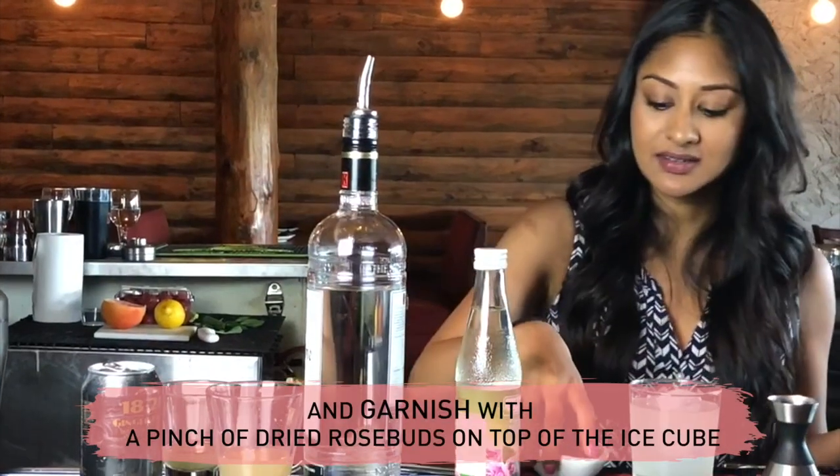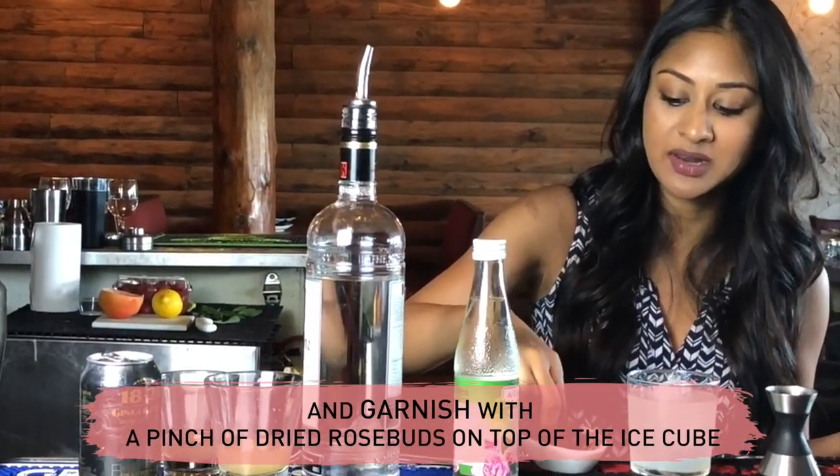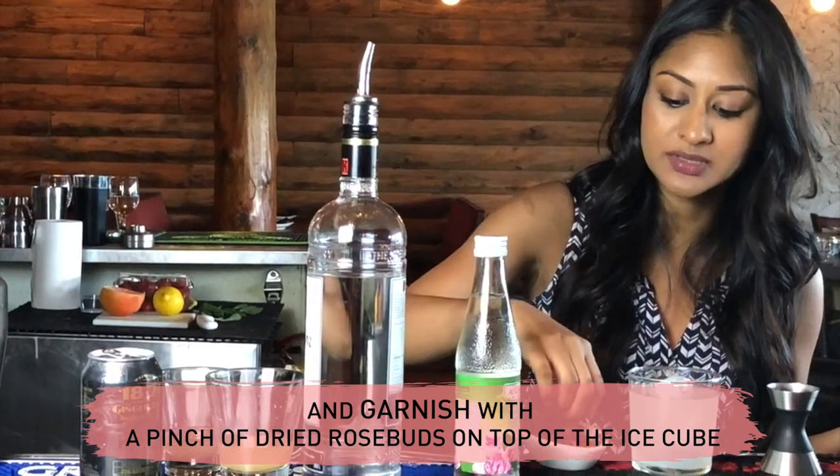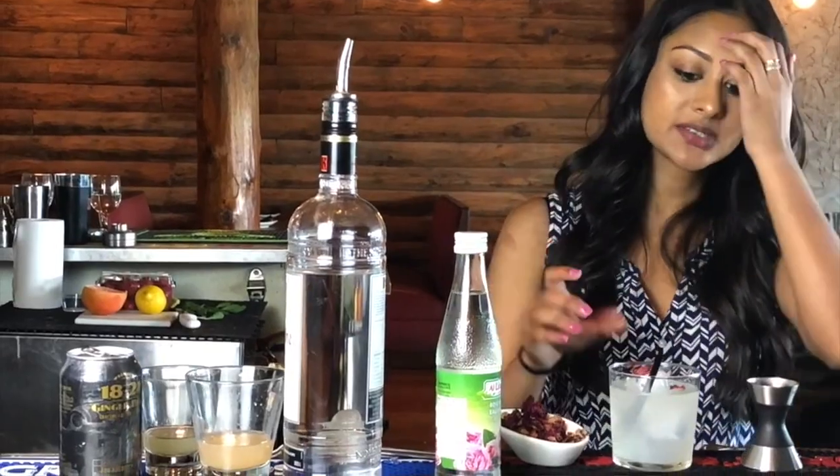Our garnish is a dried rose petal or rose bud — just take a few, don't take too many, as you don't want them to get caught in people's throats. Put it on top, and if you can manage to float it directly on your ice cube, even better. This is going to be served with two small cocktail stirrers. And this is the final rose.